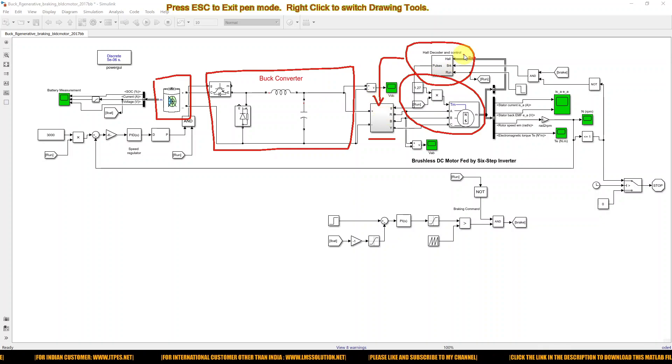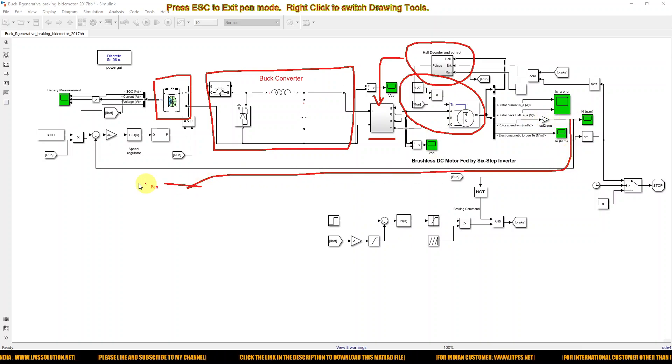The hall sensor decoding logic is also compared with the braking and running concept. Here we measure the speed of the BLDC motor and compare it with the reference speed command. When processed via the PID controller, it generates a duty cycle, which is then processed via a PWM generator and used to drive the IGBTs of the buck converter to control the speed of the BLDC motor.